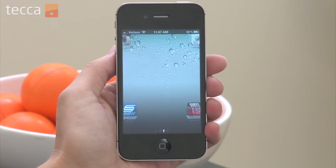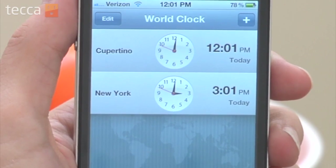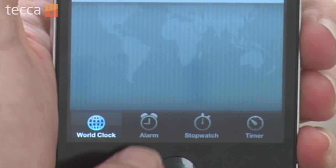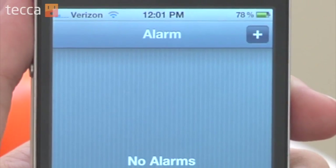From your iPhone's home screen we're going to open up the Clock app. Once we open up the Clock app you'll see we have some world clocks available to us, and there will be some tabs at the bottom of the screen: World Clock, Alarm, Stopwatch, and Timer. We'll tap on Alarm, and right now you can see we have no alarms set, so we're going to press the plus sign in the upper right corner and it's going to bring up the Add Alarm screen.